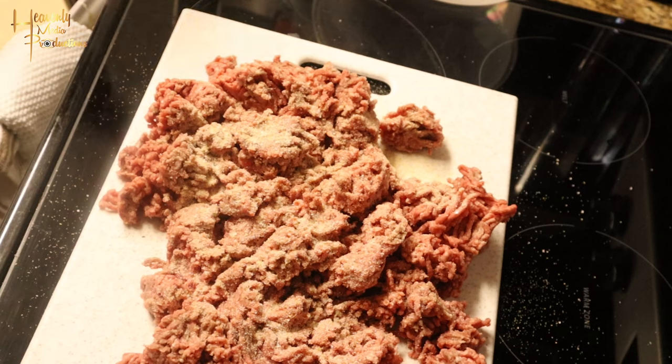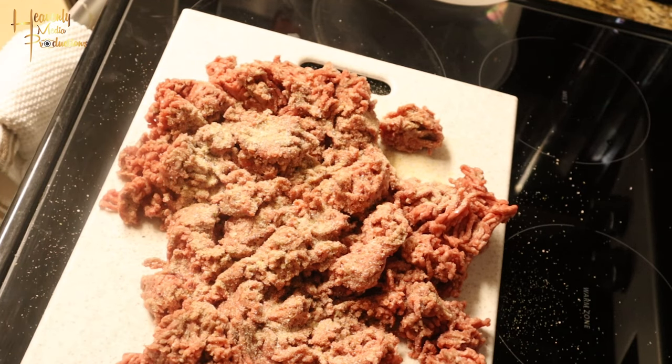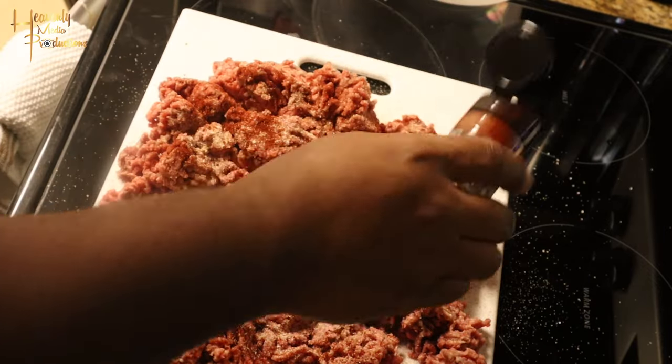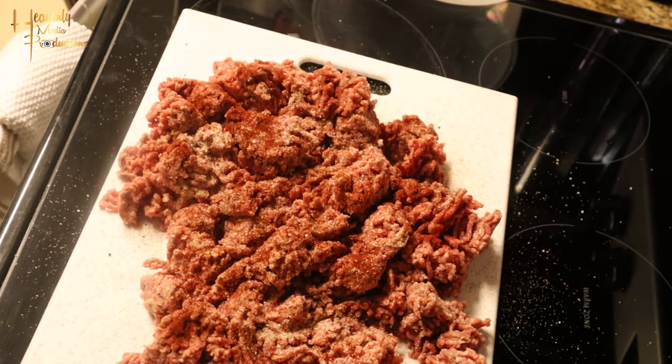We're gonna season it till your ancestors tell you to stop. Today we use onion powder, garlic, salt, seasoning salt, and smoked paprika. Just go ahead and get that tossed into the meat. I season generously with a lot of smoked paprika because I actually like the taste — it gives it a nice smoky taste.